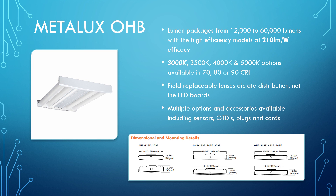We've also added 3,000 Kelvin into the repertoire, so now you can do 3,500, 4,000, 5,000, and 3,000K, as well as 70, 80, or 90 CRI options. One of the coolest things about the OHB is that the field-replaceable lenses dictate the distribution. If you need to change something from wide to narrow distribution, you don't need a new fixture — just swap the correct lenses in the field. This makes it a great tool to have in your vans and on your shelves, keeping the bare-bones fixture and all the different lens options in stock.